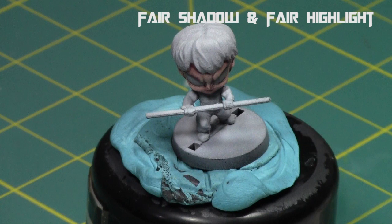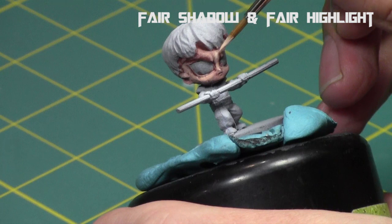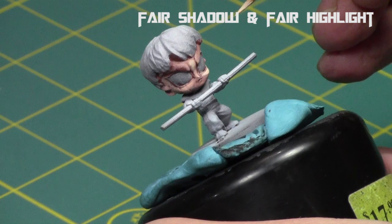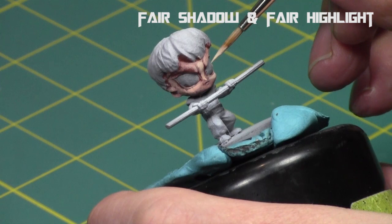I'm going to take fair highlight and mix it in as well, doing a mix of fair shadow and fair highlight along the spectrum. This is the last color I'm going to use — though you could go all the way up to fair highlight and make an even brighter discrepancy between the sides. I just wanted to keep it a little more subtle, but you'll definitely be able to see the difference in the sides of the face.